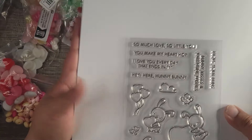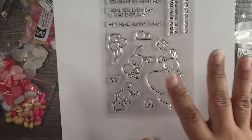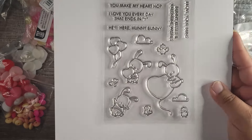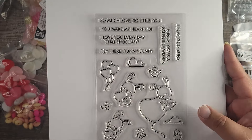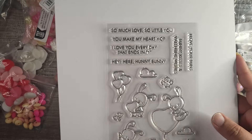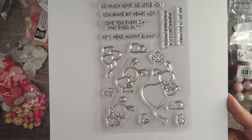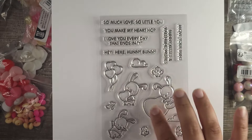I also got two more dies. This first one has kind of a Valentine theme. I want to get into card making so I need to build up my stash before I start doing that.